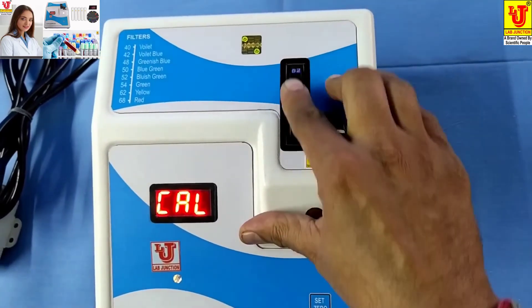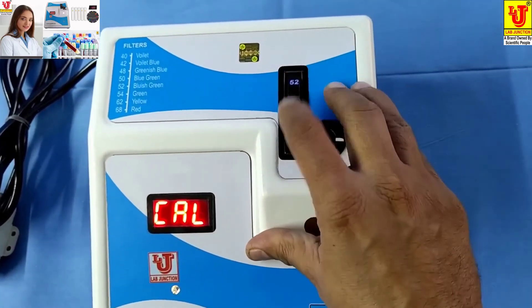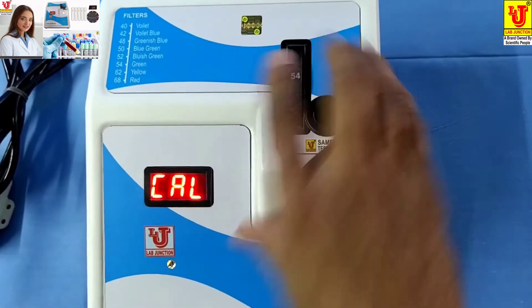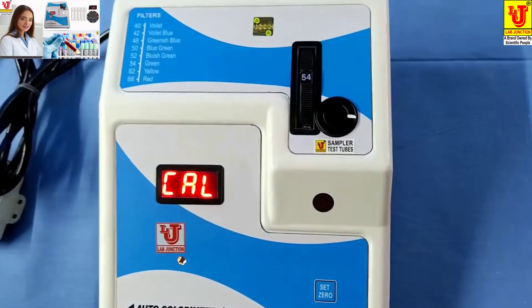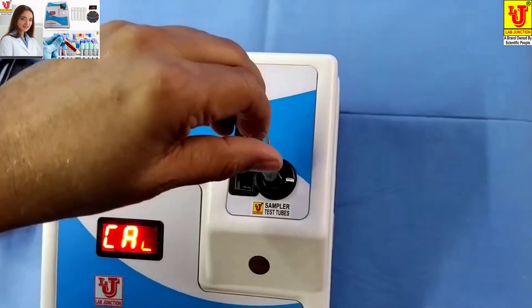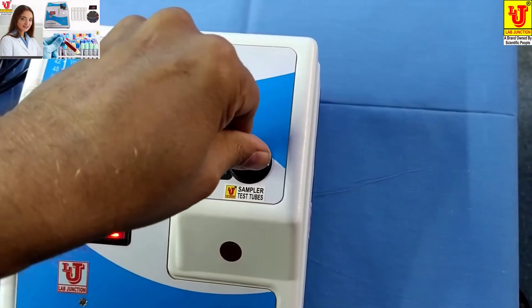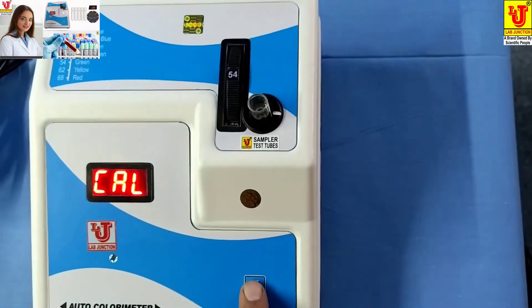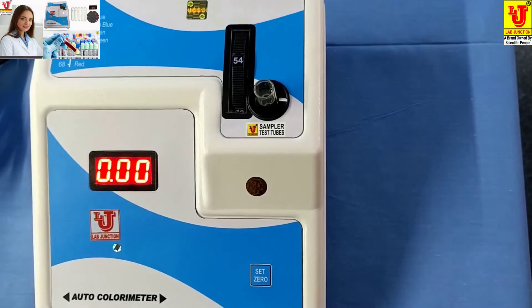For glucose, we use the 540nm filter — select it like this. First, insert the blank like this, and set to zero. Zero is displayed on the screen.